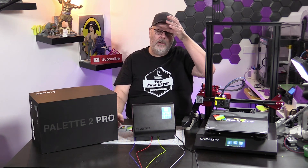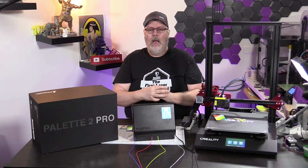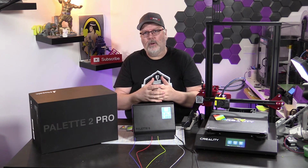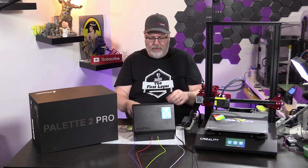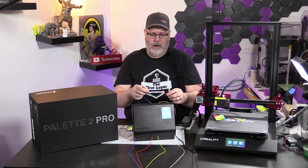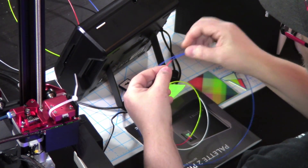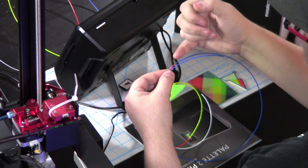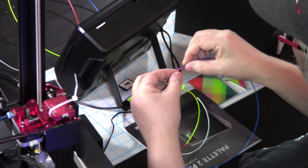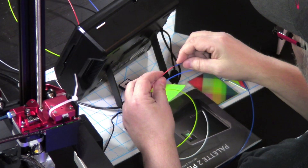We had the original Pallet Plus in here about a year ago, and we had such a hard time getting it to work properly and getting the filament out. One of the biggest problems was the join between the two filaments. In the previous iteration, it would slice on an angle and try to bring those two pieces together with a little heat. They've significantly improved that — we're going to open up the machine and I'll show you what they've done. It's now a very, very strong weld.